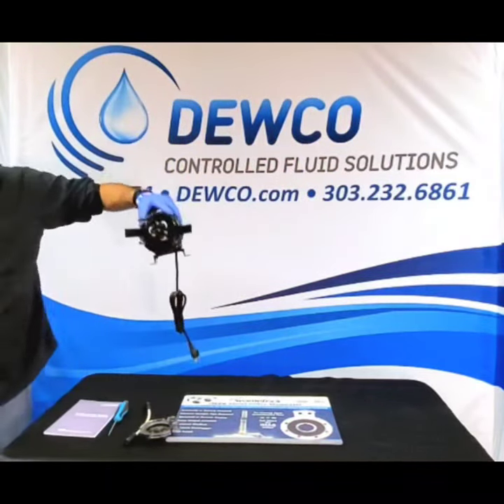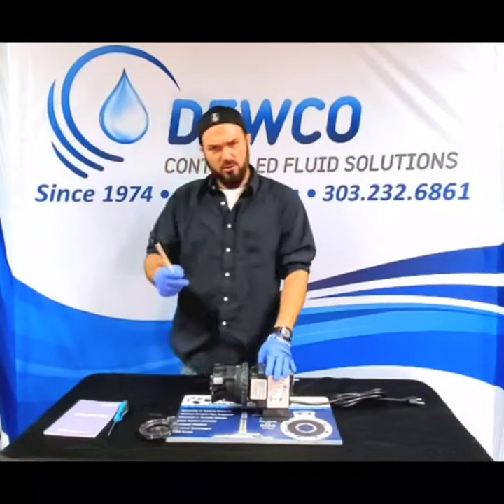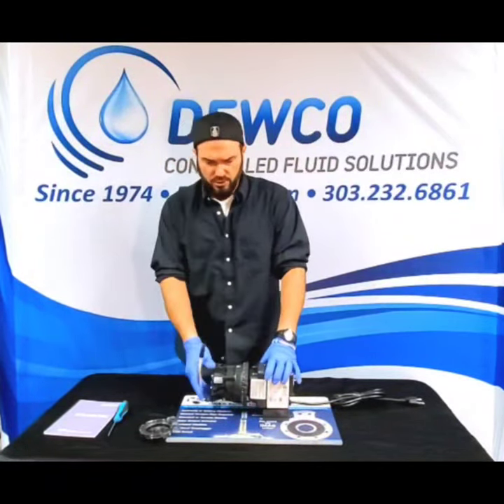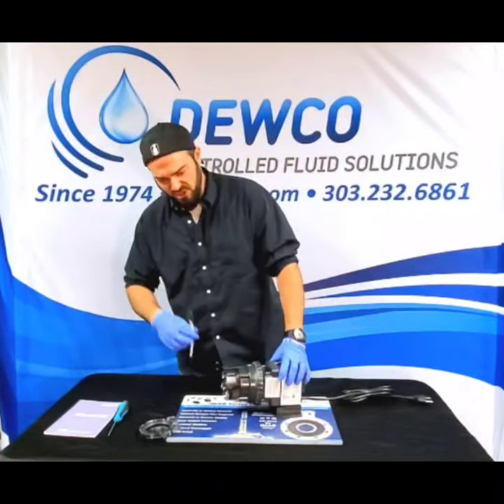Now that the pump tube is out and out of the way, all we have to do is install the number one tube and you're back running at a new pressure, new output, and everything else you were looking to attain with a tube change.